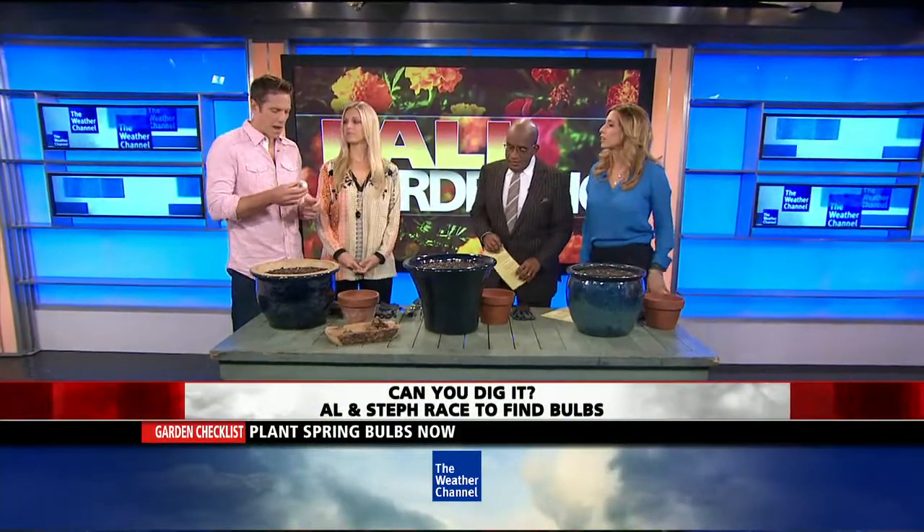With us now with some gardening tips, we have experts Chris and Peyton Lampton, and we're going to talk bulbs — not the kind you're changing in the lights, different kind of bulbs. What is a bulb? For people who don't know, it looks like garlic, like an onion. Bulbs are where your gladiolas come from, your daisies.